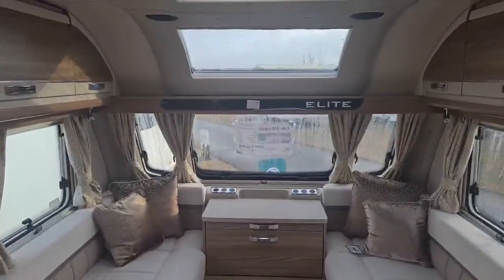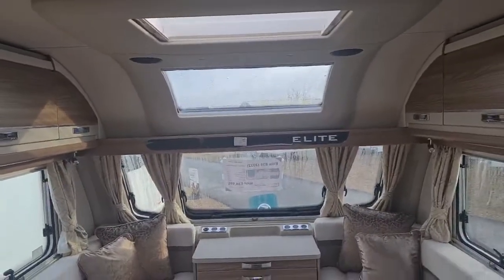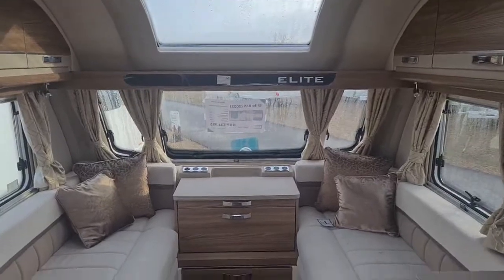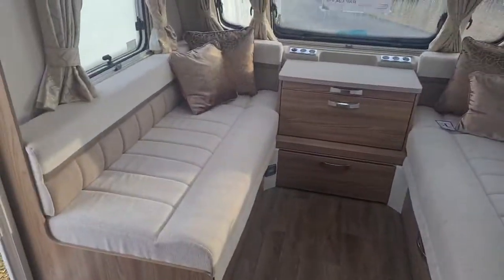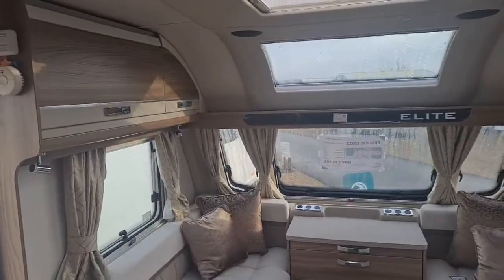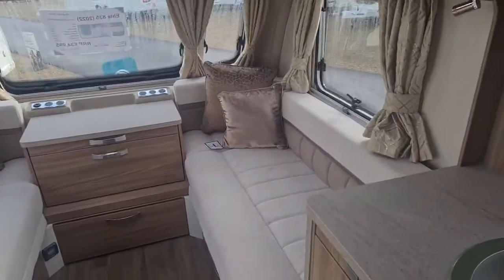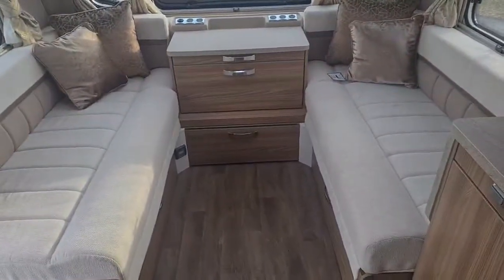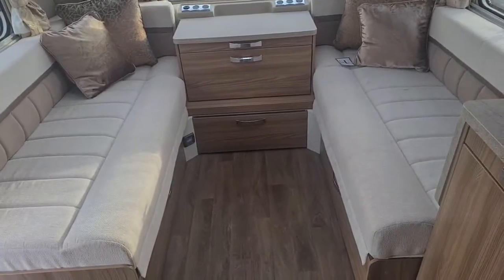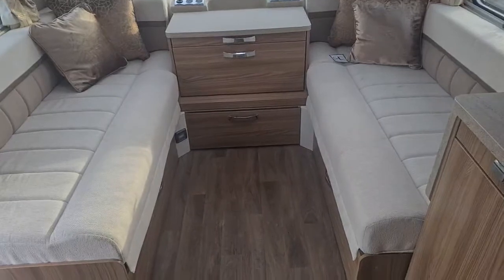Moving on to the interior of the caravan — nice and open with the panoramic roof, and the Elite badge on the interior. Beautiful colour combination with a non-gloss finish on the cupboards and overheads. The front single beds are five foot three by two foot five, and it does open into a front double which is seven foot four by five foot three.